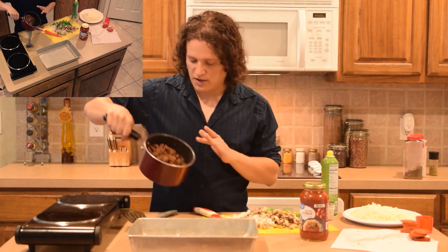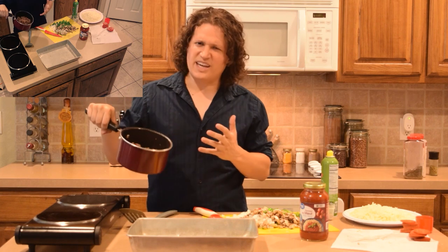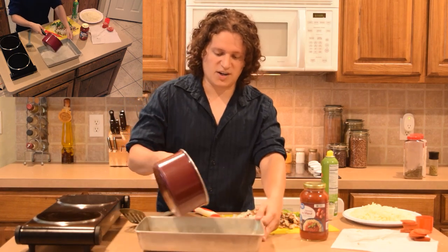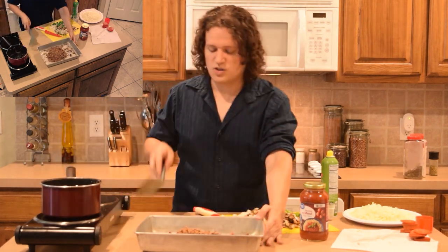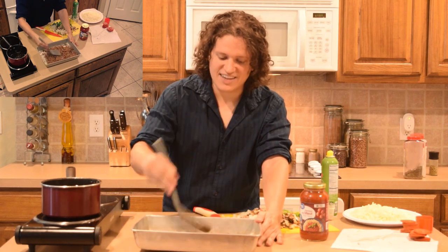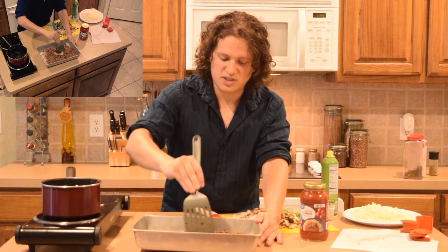Now that our Italian sausage is done, we're going to put it in our pan. Depending on what type of meat you have, you may see a lot of fat at the bottom — it's going to look kind of liquidy — in that case we want to drain that. We can finally start making our pizza. We want to spread our pizza crust or Italian sausage as evenly as possible and mash up any bits that got too big, because this is going to be the crust to our pizza.